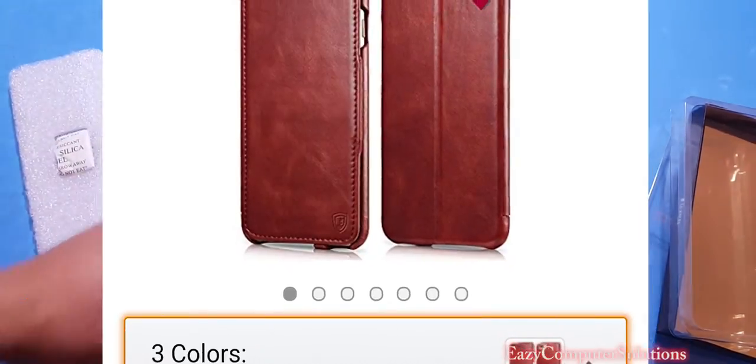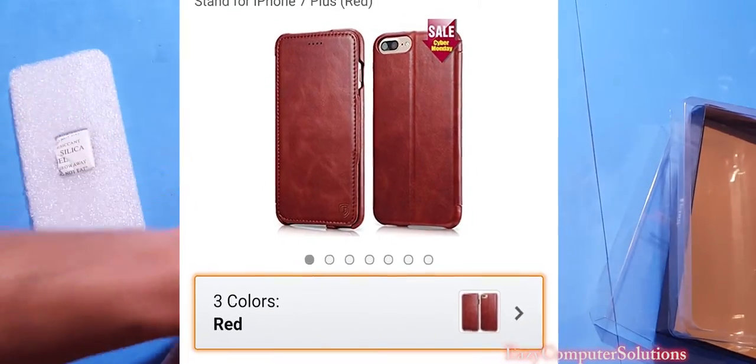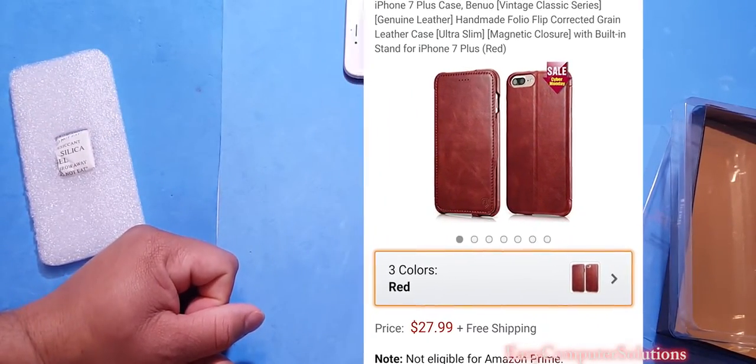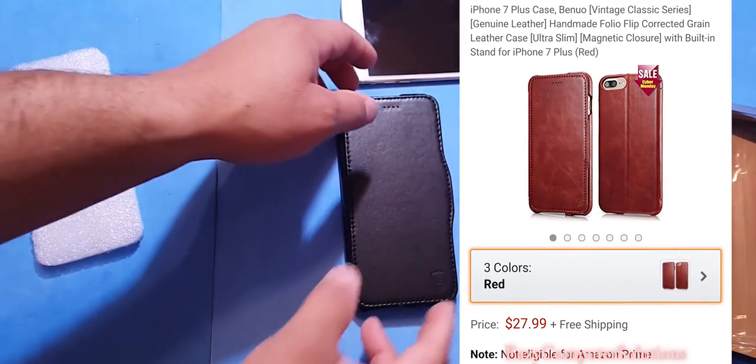This is Eric for Easy Computer Studios. Leave your questions down below and let me know what you think about the Beano case for your iPhone 7 Plus. See you guys on the next video. Peace.